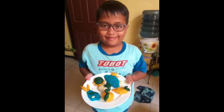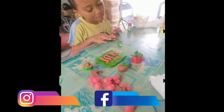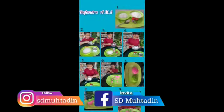Ayo kawan-kawan, dimana kamu berada? Kami sudah siap menunggu kamu disini. Mari kita bergabung di SDMU.